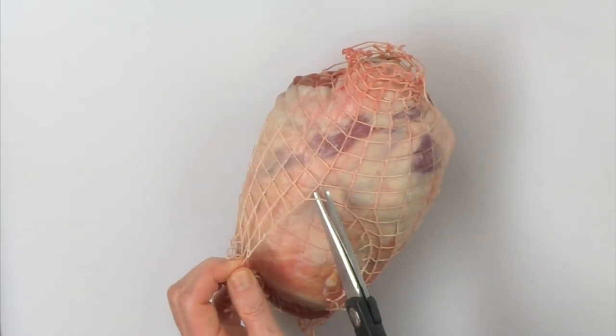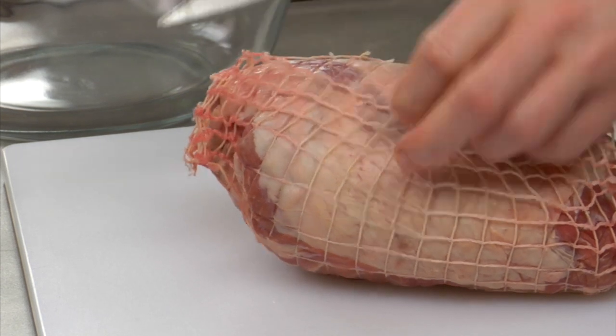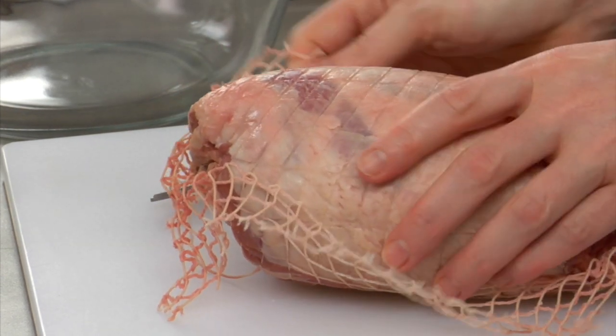When you buy lamb shoulder, it usually comes in this netting, which keeps the meat together once it has been deboned. Just simply remove it.